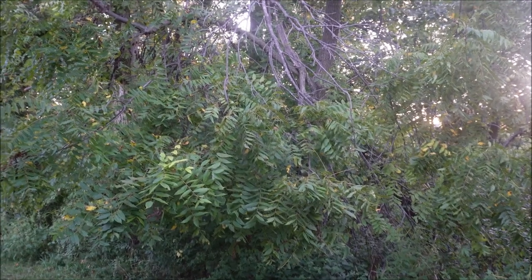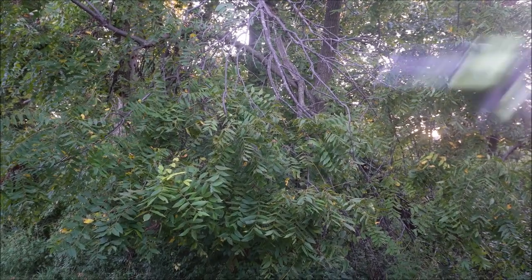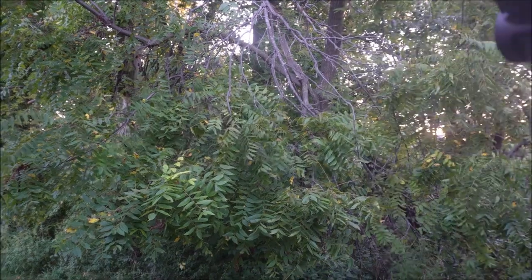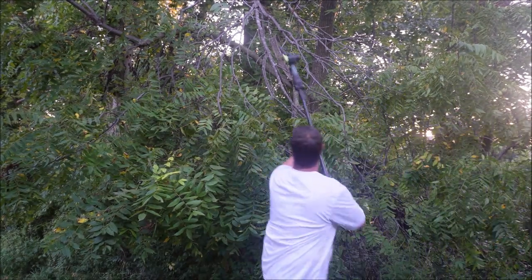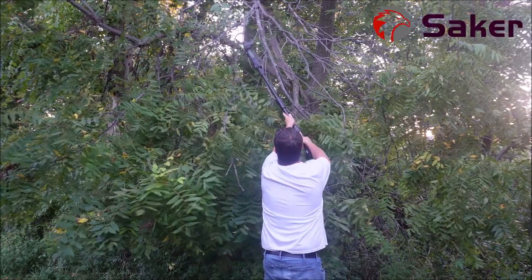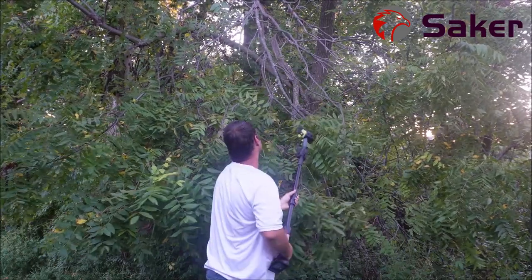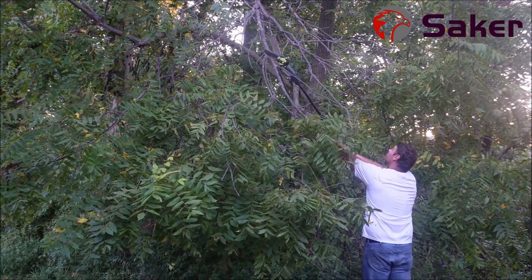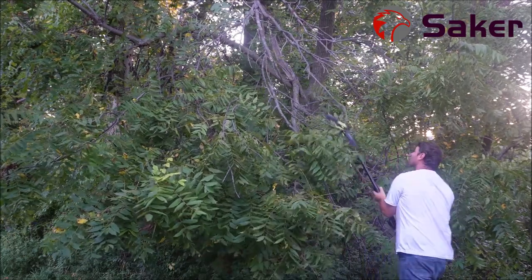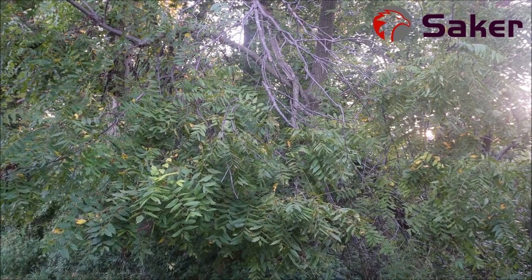Now let's go see how it works on cutting low-hanging branches. We've got a tree limb right here hanging down — I'm going to see if we can trim this and get it cut down with just one section of extension.